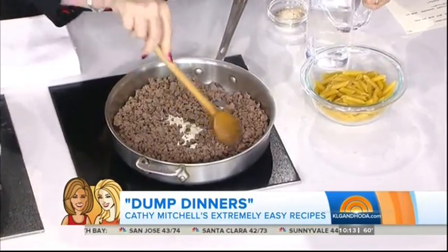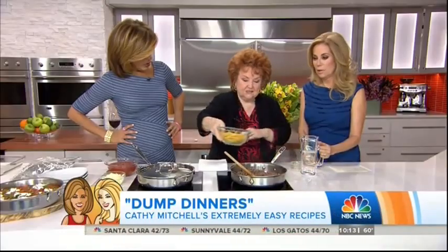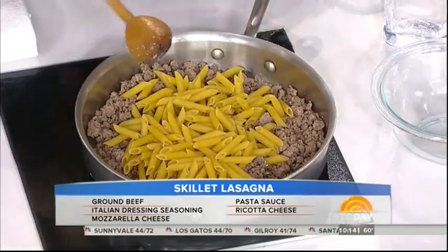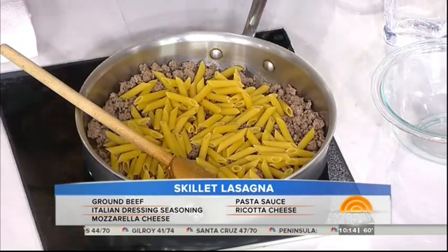So what are you making? This is just ground beef. You could use ground turkey if you wanted to. Use a nice lean ground beef so you don't have a lot of fat in it. And we're going to put some pasta in it — don't cook the pasta. We call it skillet lasagna, and I'm using penne. You could use bow ties. You know what I love to use is broken pieces of lasagna — toss them in there.